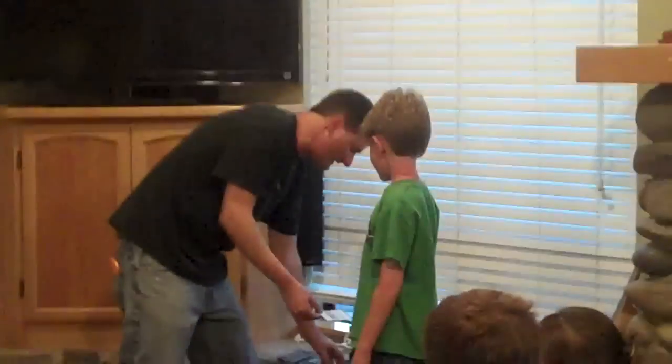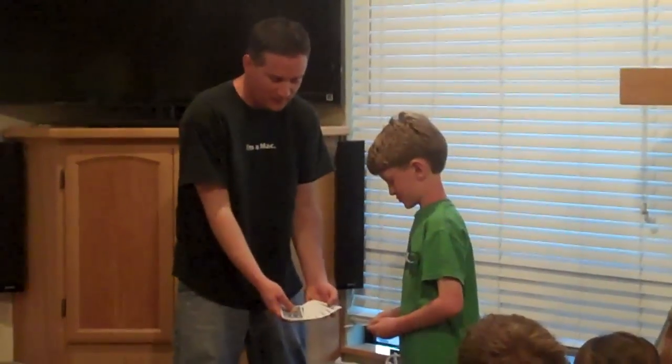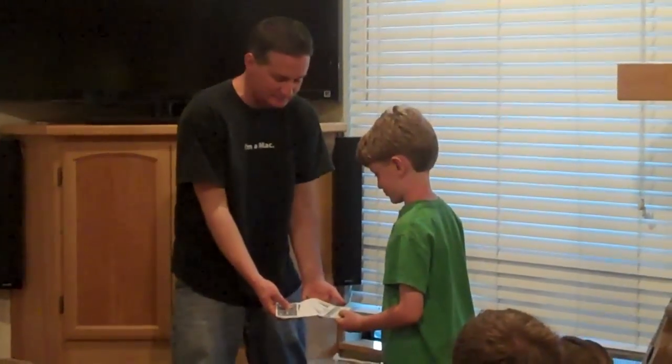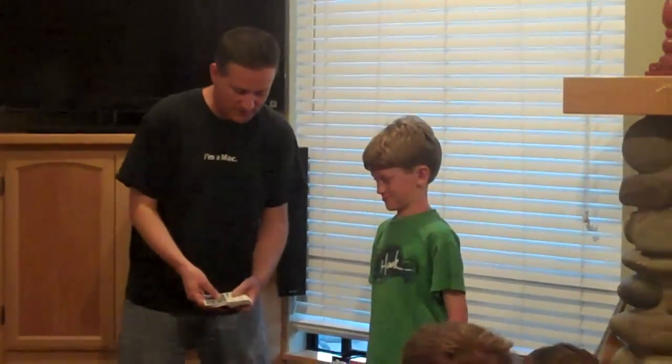I'm actually going to hand you this card face down — if you wouldn't mind, slide it right into the deck wherever you think your card is. Hopefully you and Willie will find your card together. Here we go, see what happens — you ready? Here we go.